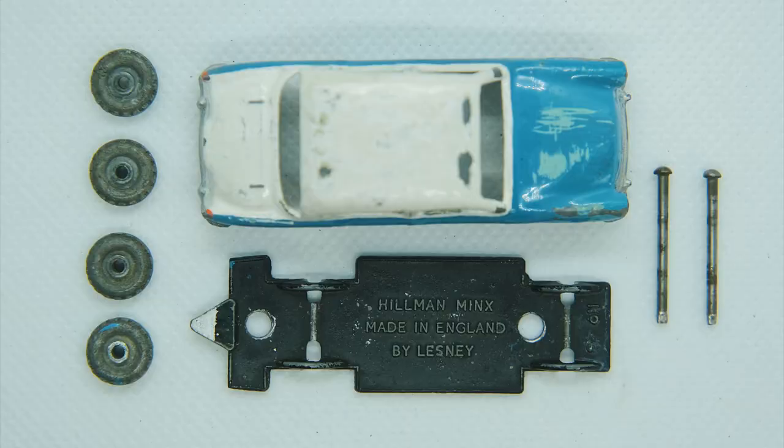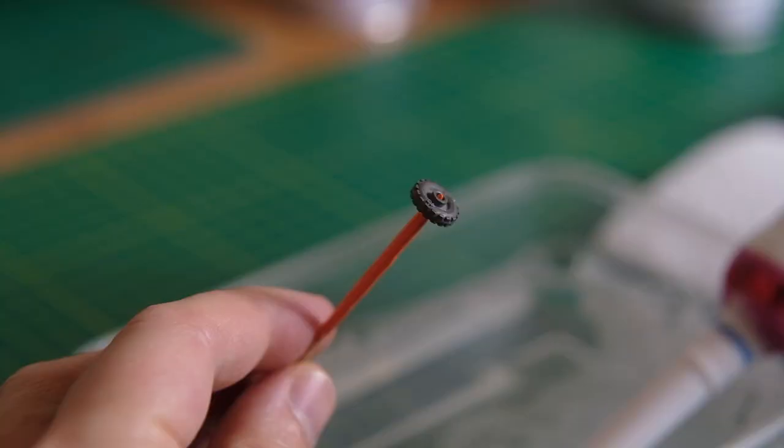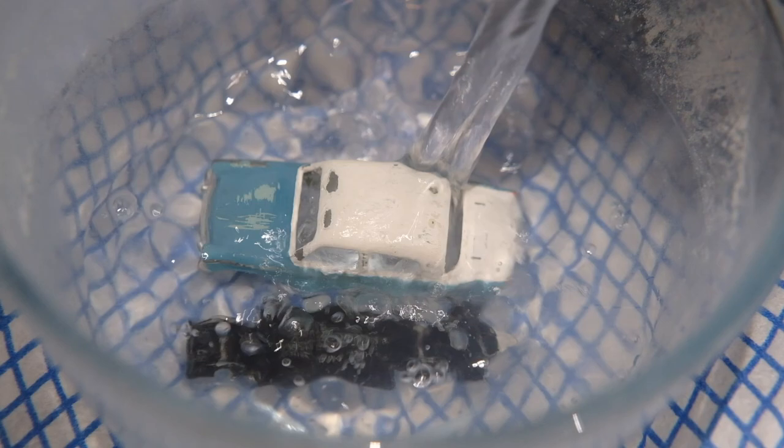Now I have all of the component parts laid out I can begin by removing the surface rust on the axles. I use my battery drill with the axle placed inside and brush them up against some sandpaper. I also give the metal wheels a brief rinse in warm soapy water — they were in good condition to begin with.